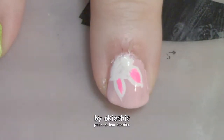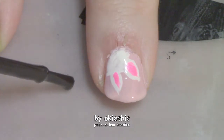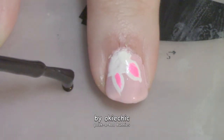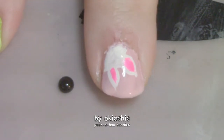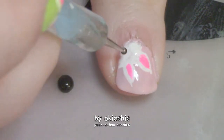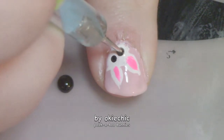Now the last detail we have to do for our bunnies is their eyes. We're going to take some black polish, and with a tiny little dotting tool we're going to dip in and just go — one. Dip in again if you need to, and two.